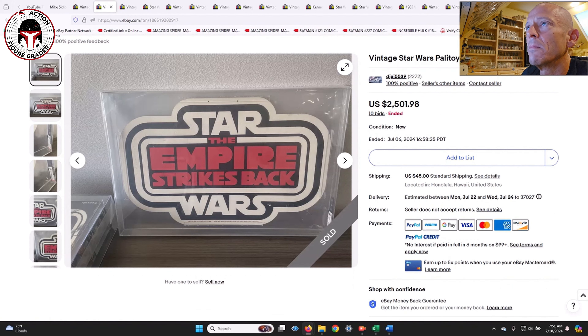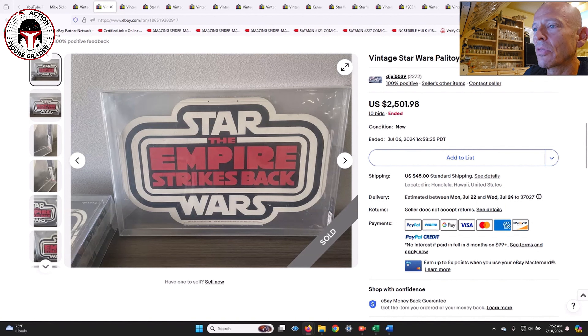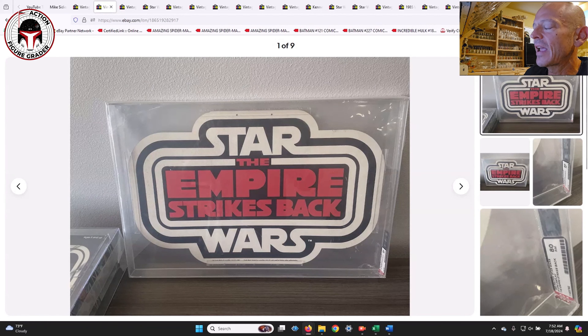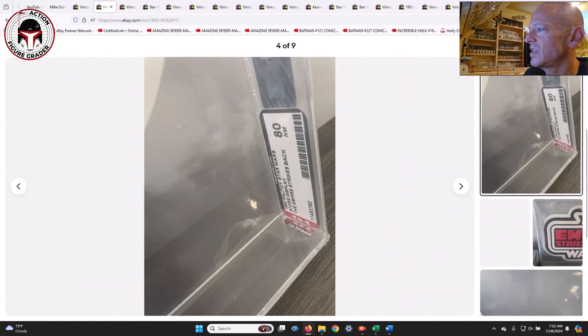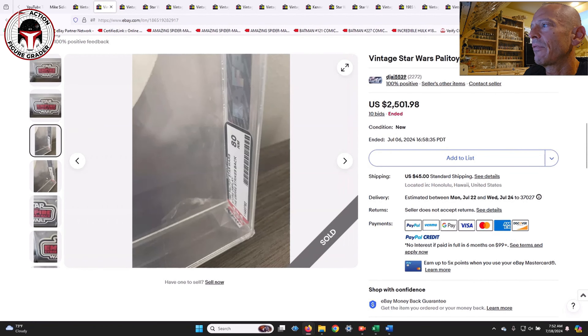The same seller had a Palitoy Empire Strikes Back store display graded AFA 80 — a massive item. When you look at it next to the AFA grading labels you can see how large it really is. It was labeled a Palitoy 1982 store display for Empire Strikes Back.